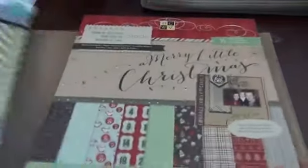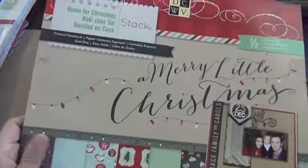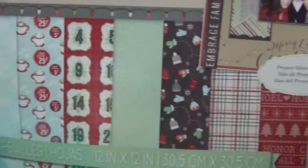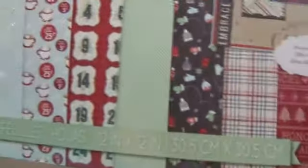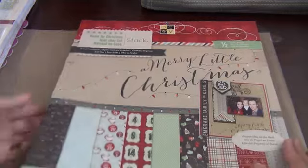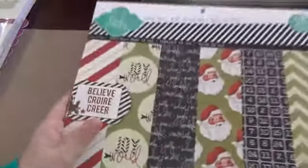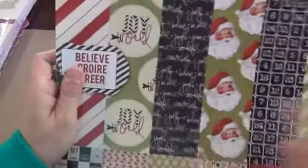First I wanted to go and get some Christmas paper pads, so this is what I got. I've already used some of this paper pad — this is from DCWV. I'm just going to make it a quick video and show you the papers they have. This is a 12 by 12 stack and this one is Home for Christmas. I also got the Heidi Swap Believe, and I got these at Michael's.